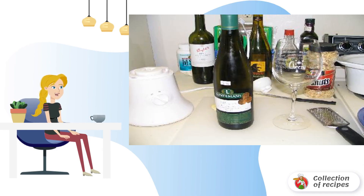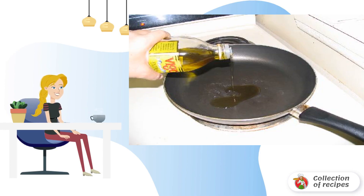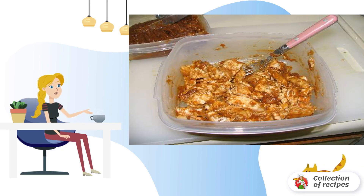We're going to get some wine — cooking with wine is more fun and time flies by imperceptibly. To your health! Let's start cooking the chicken. Pour olive oil into a frying pan and fry the breasts on both sides.